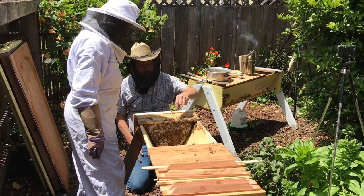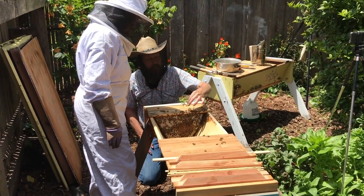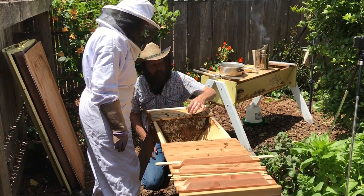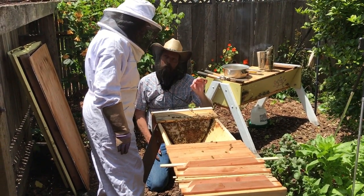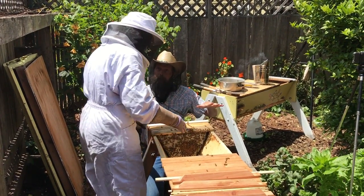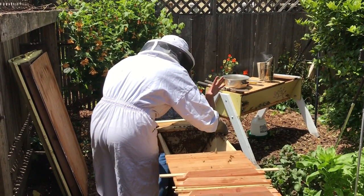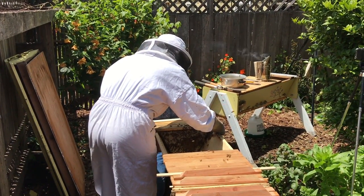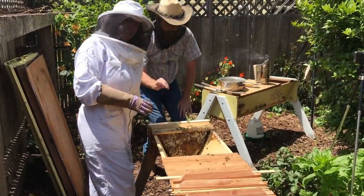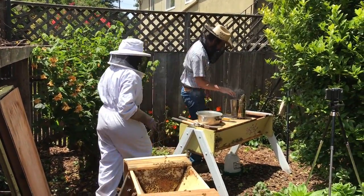That's being communicated. You can see that posture there with the tail up in the air, and that little light spot right on the very end of the tail — that's the Nazanov gland. That's what produces the pheromones that drive the hive. Right now they're producing the pheromone that says 'where's the queen, what's going on?' That's the first step in them realizing they've got to make a new queen.